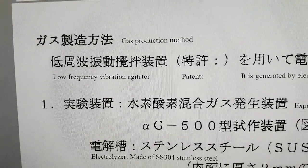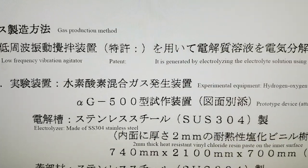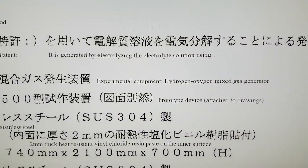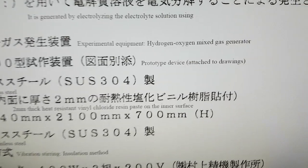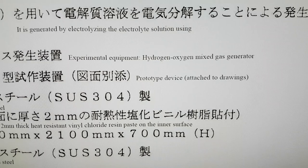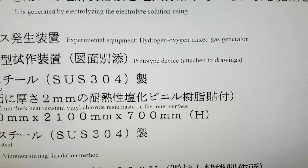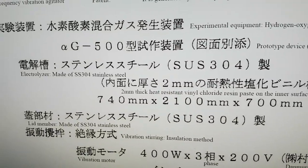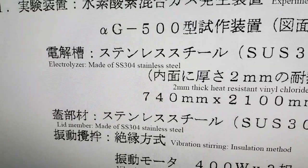The gas production method was with a low frequency vibration agitator, patented, generated by electrolyzing the electrolyte solution. The experiment equipment was a hydrogen-oxygen mixture gas generator — the prototype device, attached in the drawings at the end. The electrolyzer plates were made of stainless steel 304.